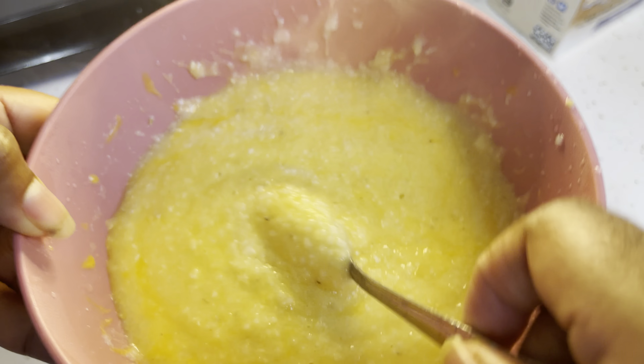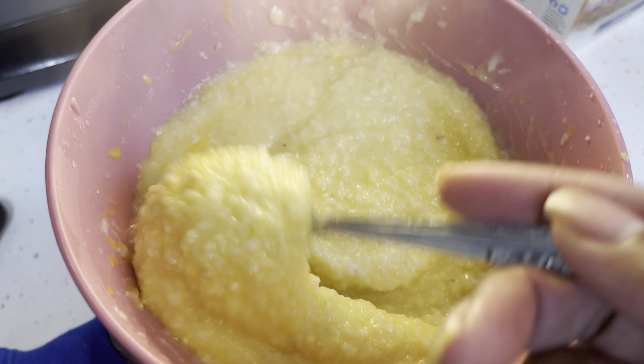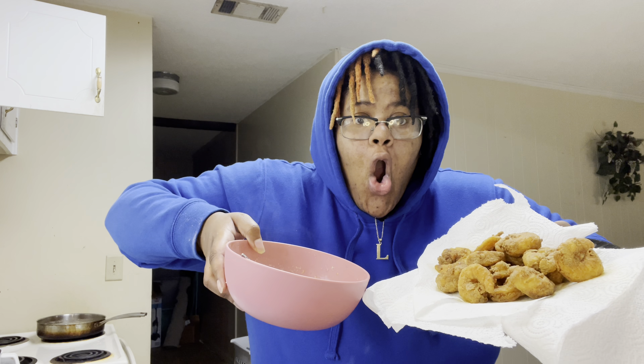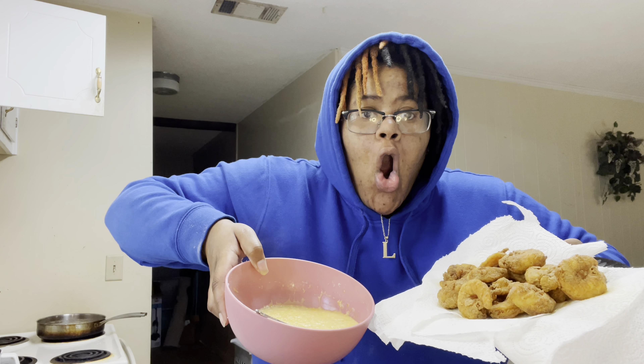Sheesh, I know I'm not going to eat all these... or am I? For the grits: hot water, butter, and cheese. I'm about to get a cup of hot water and make it play dough. And this is the finished result of the grits - the cheese, the butter, the pepper. Yeah, let's go.